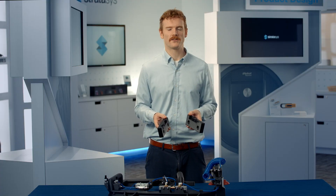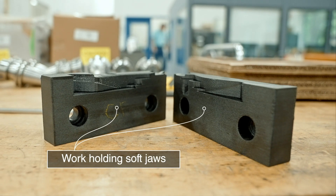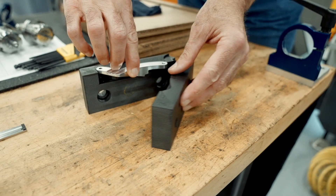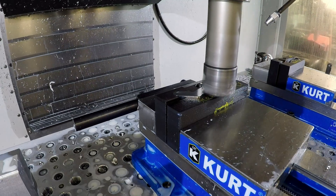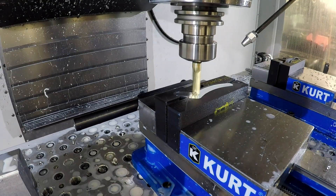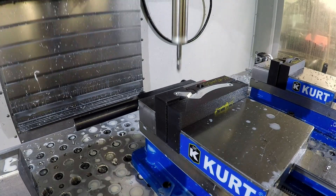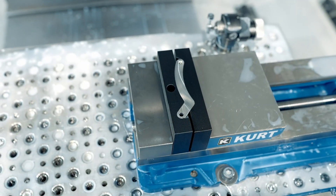Another application for nylon 12 CF is the creation of soft jaws for CNC machining. Soft jaws follow the contour of oddly shaped parts, allowing you to clamp them securely in a vice where straight edge tooling would not be appropriate. Nylon 12 CF has good chemical compatibility with CNC cutting fluids and has the mechanical performance to withstand the cutting and clamping forces required during CNC machining.